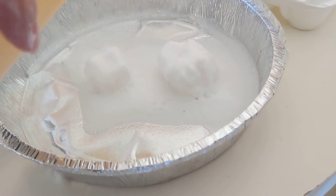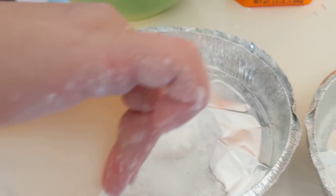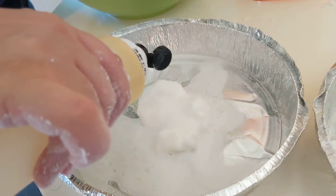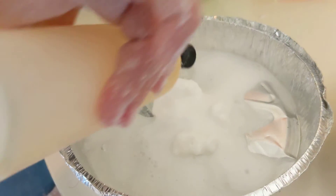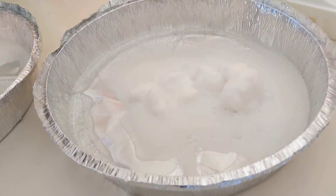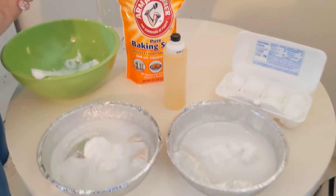Sight, touch, smell, and even possibly taste. I would put these in baking pans — I have these leftover Chinese food dishes. And you can even put colors: red, white, and blue for 4th of July, or green and purple for Mardi Gras. Any day of the year, any theme, in any color.